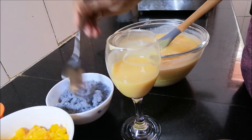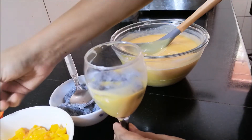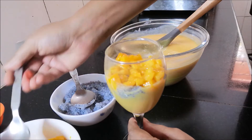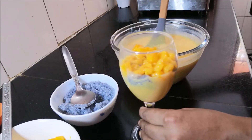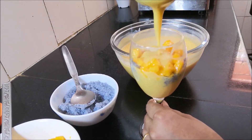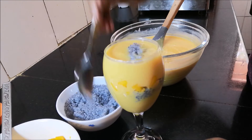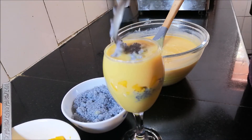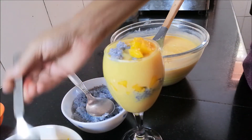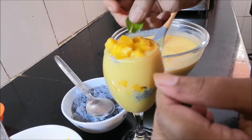Add the mango pieces to the glass. Put a little mango in the glass layer by layer as we prepare all the glasses.